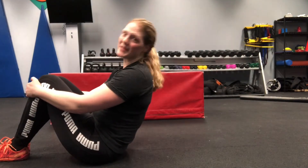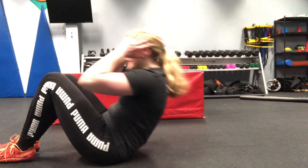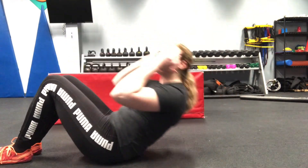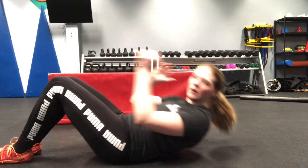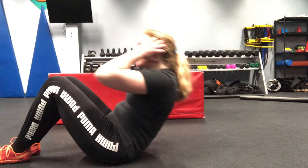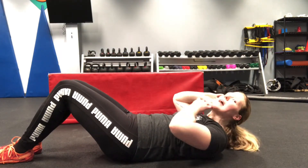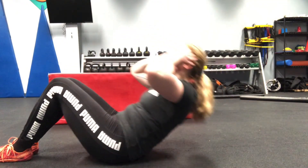Next, we're going to do sit-ups — ten of these. Hands behind your ears, you're going to sit up keeping your feet flat on the ground. You can put your feet underneath the couch — don't have your friends sit on them, that's not good social distancing. At one point with sit-ups, you really want to make sure that you're not pulling your neck with your hands. Imagine there's an apple in between your chin and your chest, and keep that distance as you go through the movement.